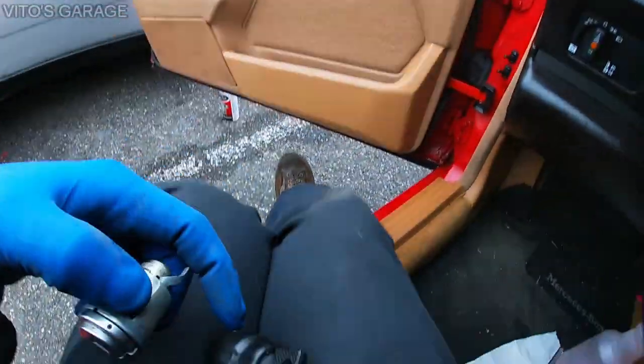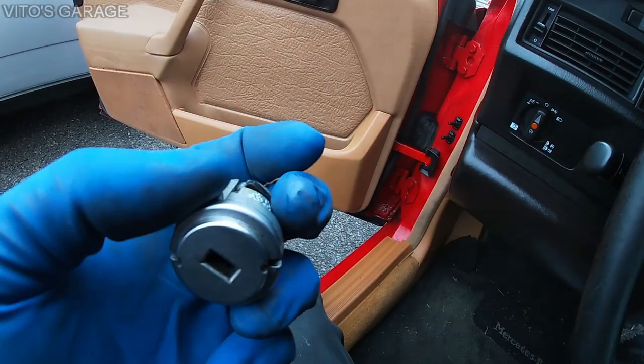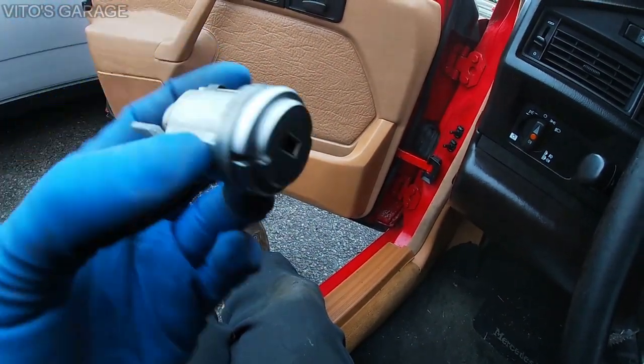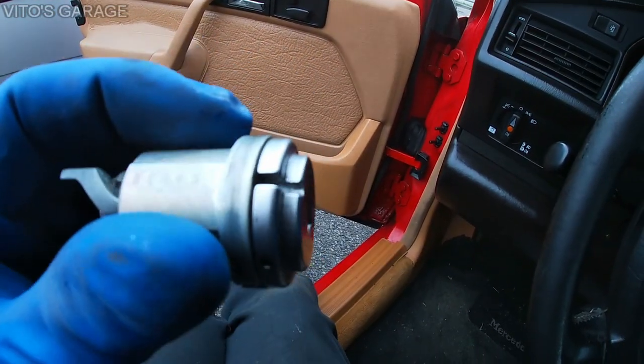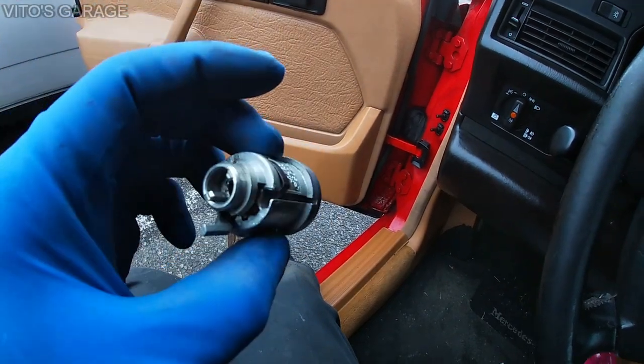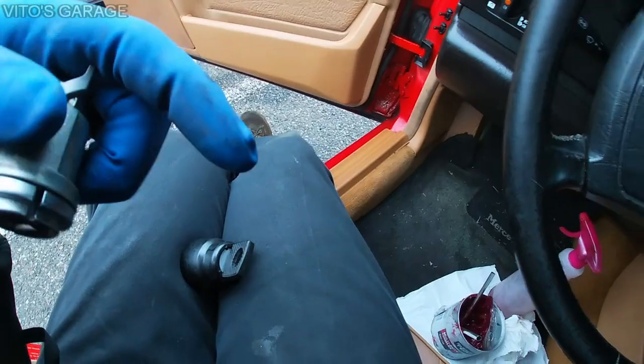You have to have the cylinder in the second position basically. Here's the old ignition lock cylinder — it's exactly the same as the new one. This is in the zero position, so you have to turn the key where this slot lines up with the other slot. This old cylinder wasn't working anymore — it was worn out — so I'm installing a new one right now.